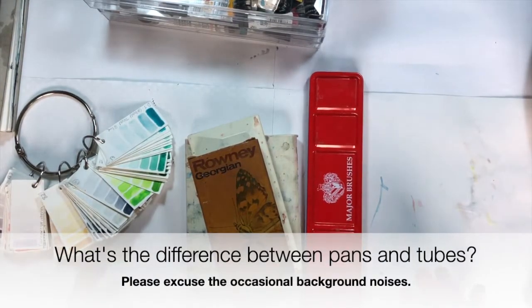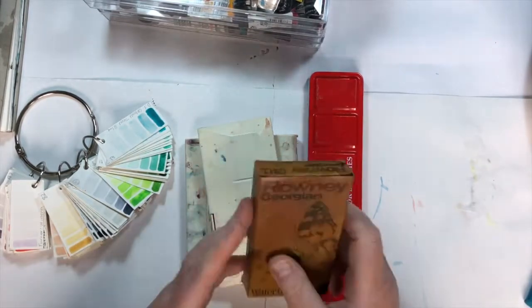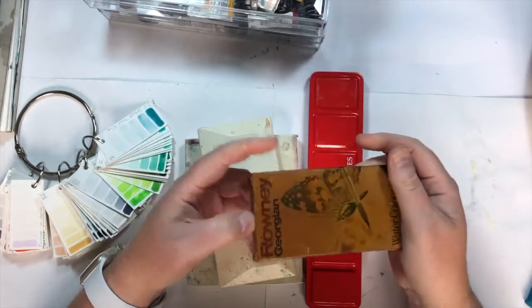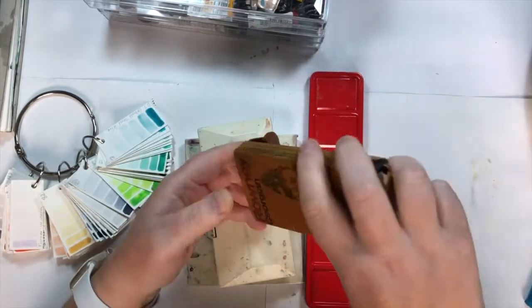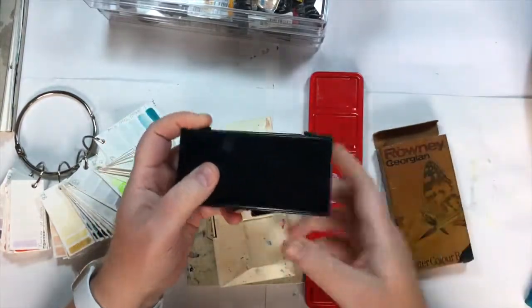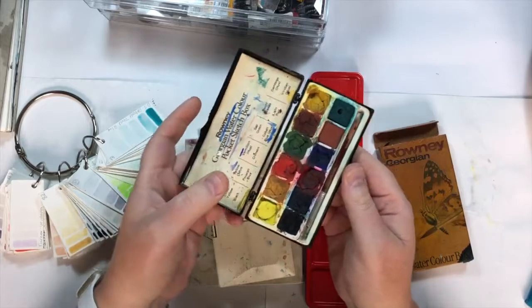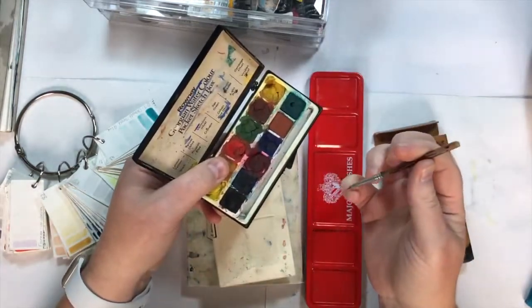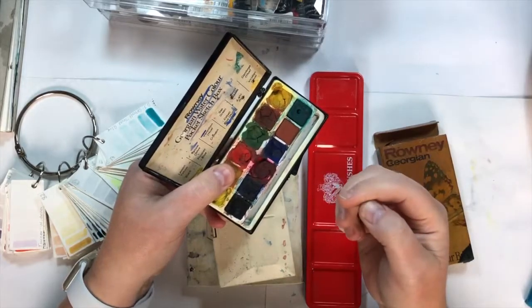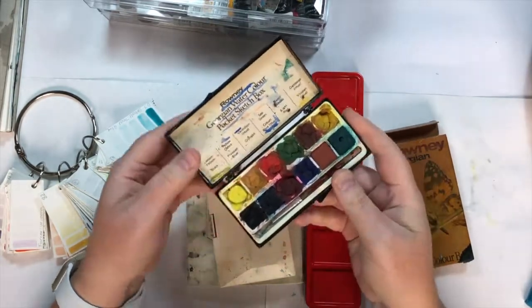Hello, I wanted to talk a little bit more about paints. This was my very first watercolour paint set that I had when I was about eight. It's Rowney Georgian — that's its original little box. That's not the original brush; this is one that I think we tried to make after I lost the original little brush that went in the tub.